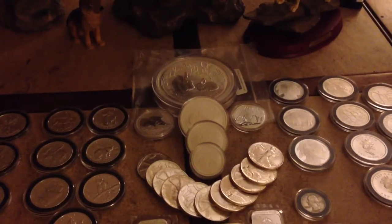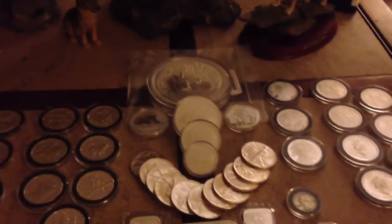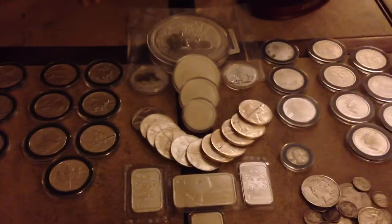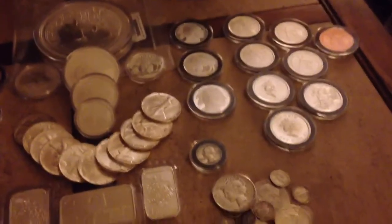Sorry, I picked the worst lit room in the house to do this video, but I already got it all set up and I don't feel like going anywhere else now. I am in the process of moving a lot of my stuff, so I've got all my silver out right now, so I thought I would put it out for the video.